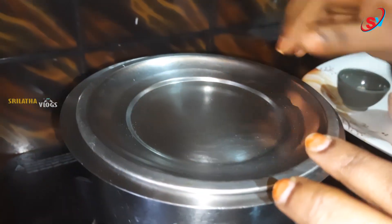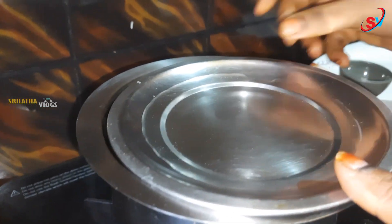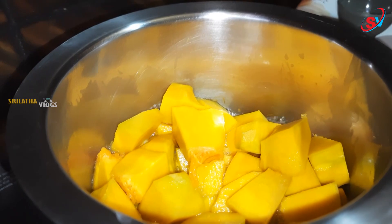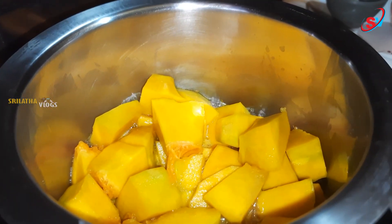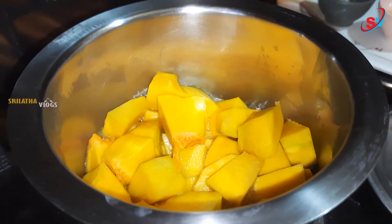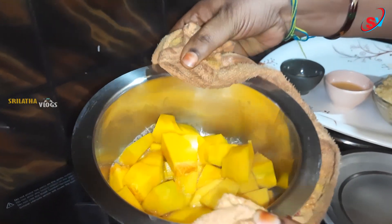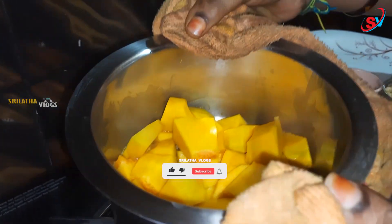Add the oil and put the water in the pan.